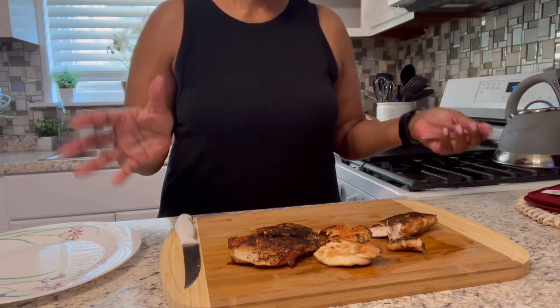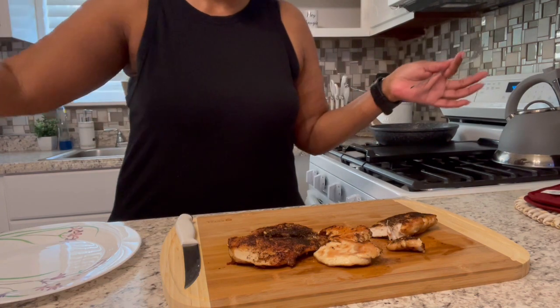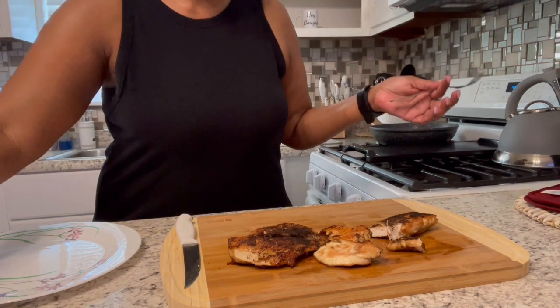This chicken — I'm going to come back and show you how I incorporate it into a recipe. Anyway, thank you so much for watching. Have a good day and stay bougie!